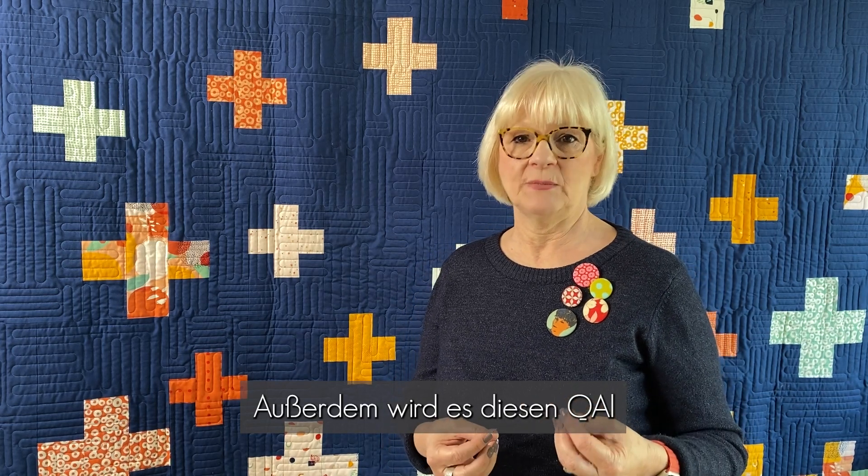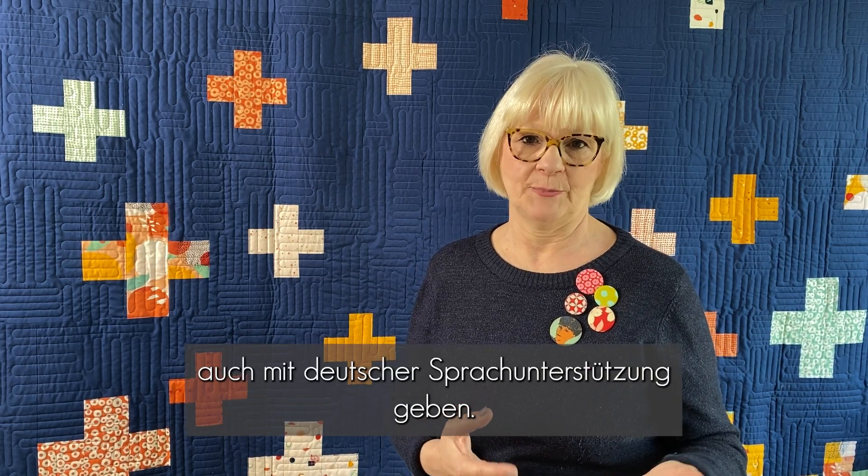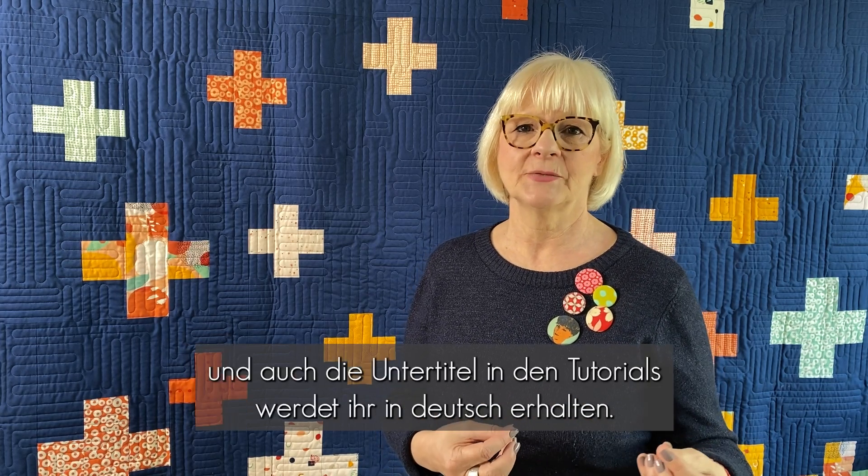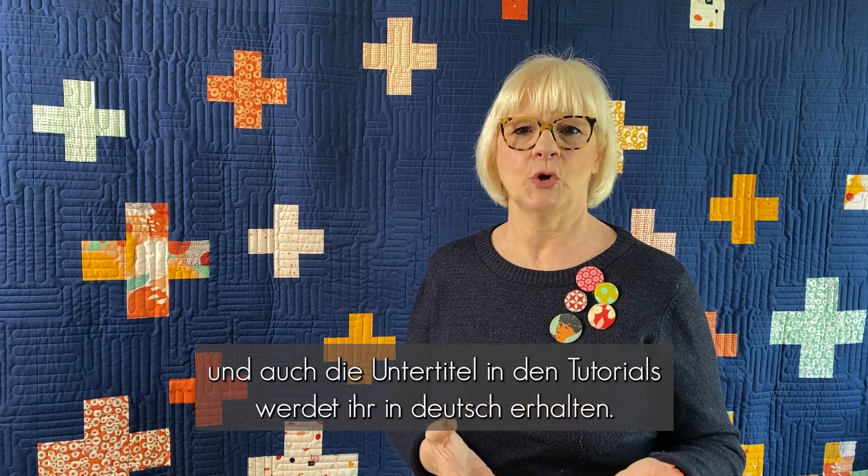In addition, this quilt along will also be available with German language support. You will also receive the pattern, the newsletters, and the subtitles for all the video tutorials in German. I'm very pleased that there was such great interest and lively participation last time when we had that German support.